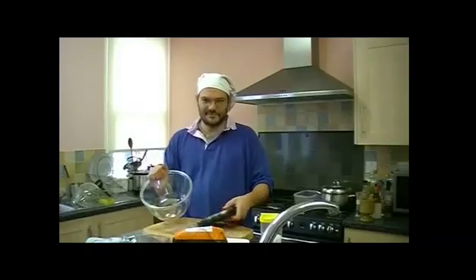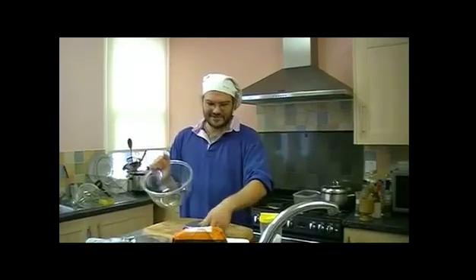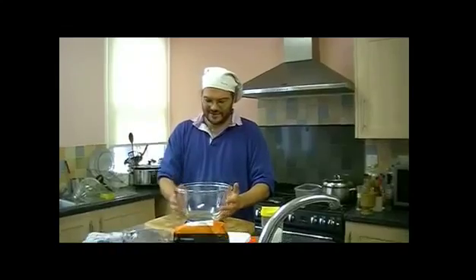First thing, let's get a big glass bowl and a decent, accurate weighing scale. I'm going to measure out the ingredients.